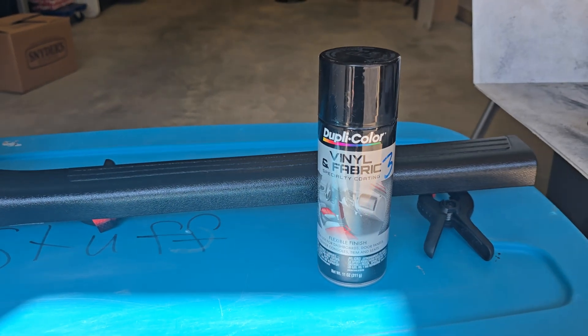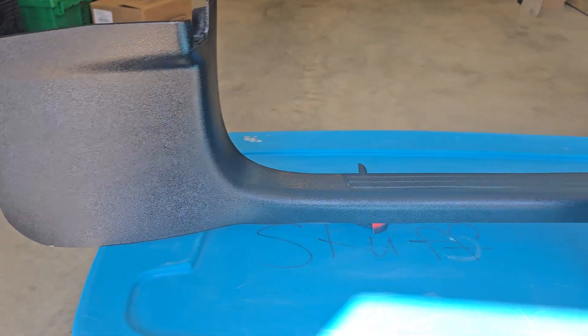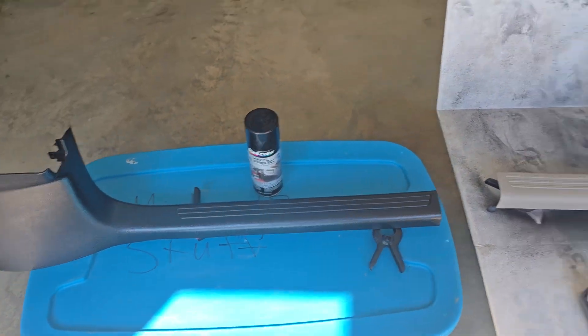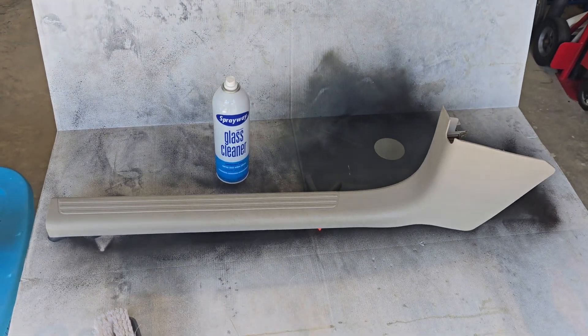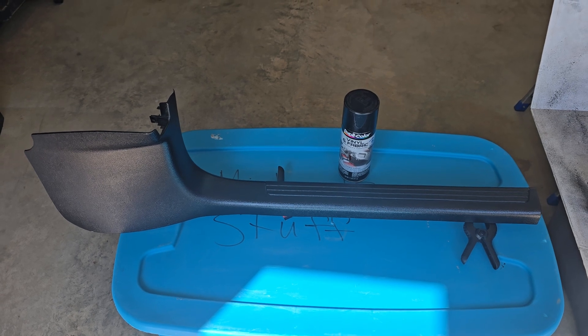Just with this Dupli-Color vinyl and fabric dye — it works great on trim pieces, as you can see. It really helps on an older vehicle when you're trying to rectify the situation and make your interior look nice.